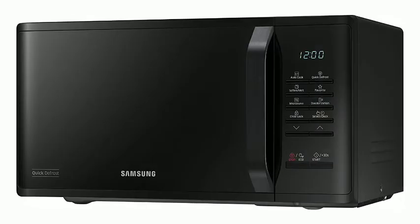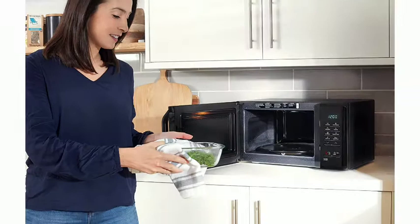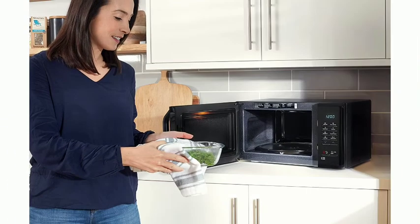23L Solo Microwave MS23K3513AK. Enjoy perfectly cooked food with Samsung. Ceramic enamel interior: its exceptionally smooth antibacterial surface makes it easy to clean. It is also highly rust and scratch resistant, so it won't discolor over time.